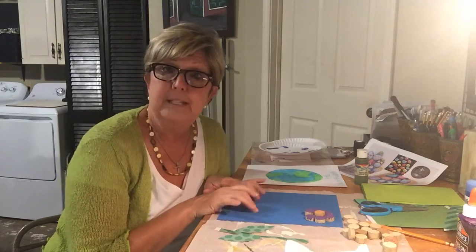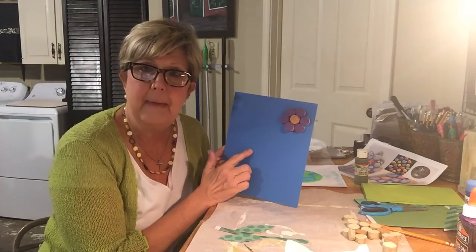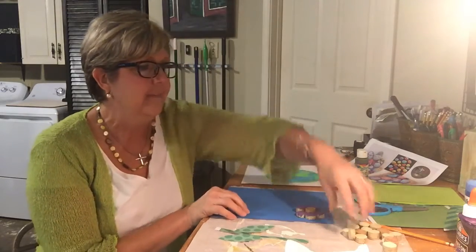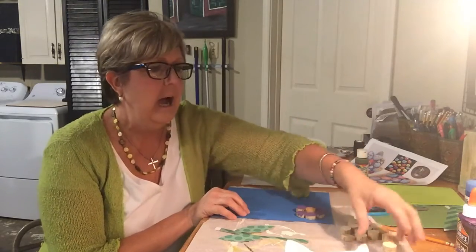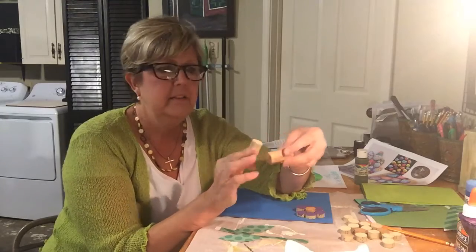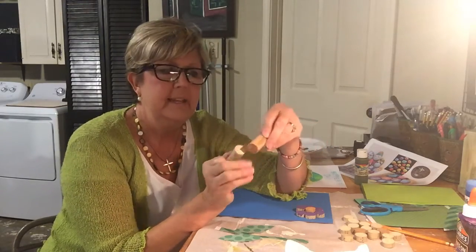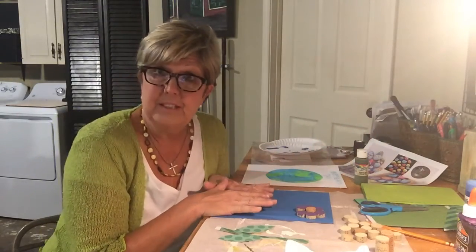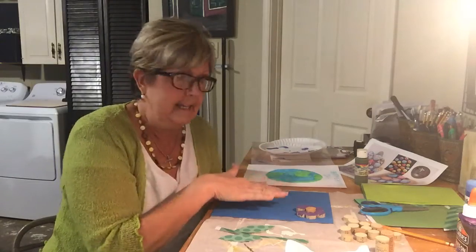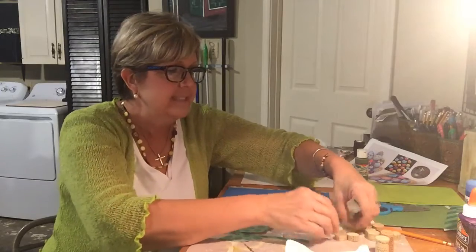So the first thing we're going to do today is some 3D flowers. You have a piece of mat board and then you have a little ziplock bag with all these little pieces of cork. There are two types of cork — this is the traditional cork and this is like a rubber cork. I cut these in pieces because I thought it would be kind of cool since it's Earth Day to do some flowers and make it 3D.